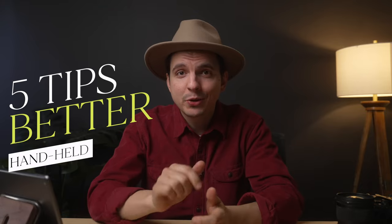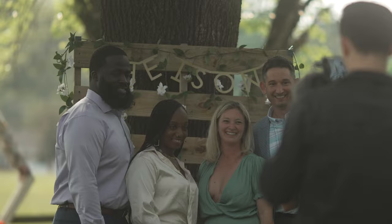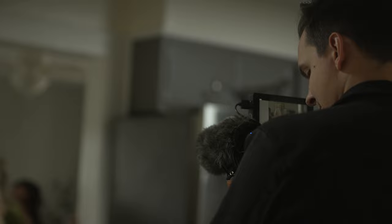Today we're diving into five tips on getting better handheld footage for your wedding films. We are now living in the beautiful age of image stabilization, where you can capture moments skillfully and artfully without the use of monopods, tripods, and even gimbals. While those tools are still relevant and serve a purpose, handheld filmmaking has really made its way to the forefront of the wedding filmmaking process.